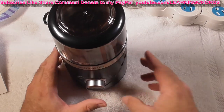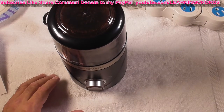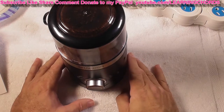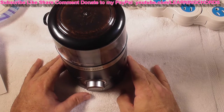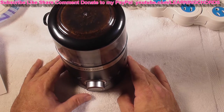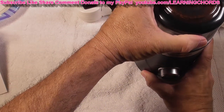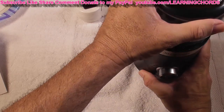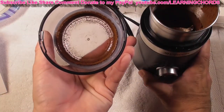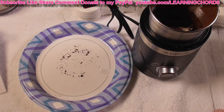30 seconds — there we go. I can see that it is powdering up at the very top, it is powdering the beans. This is a fine grind at 30 seconds. It is an extremely quiet grinder — does not make a lot of noise at all. It's perfect. You can use this in the morning while people are sleeping and you're not going to bother them. There are a few coffee grounds on the top, but this is definitely a fine grind.